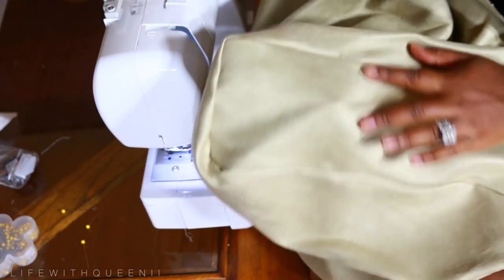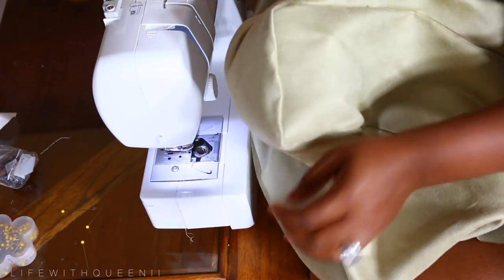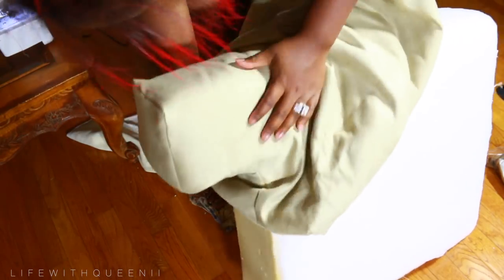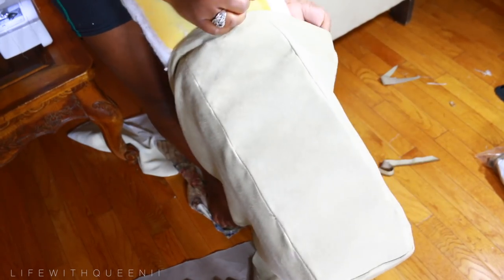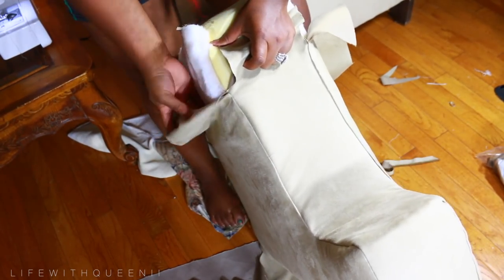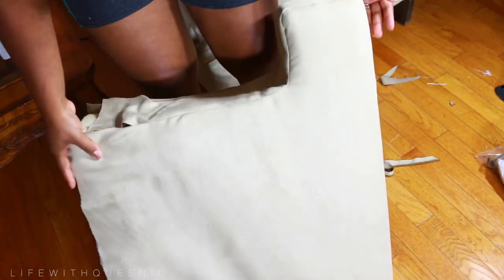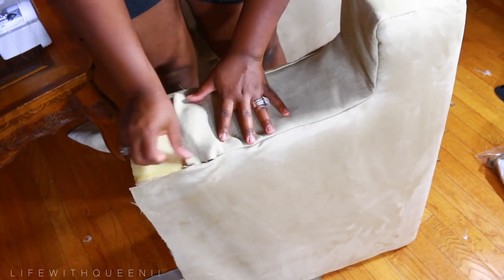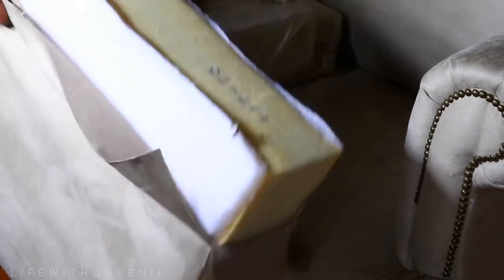Here I'm just showing you all the corners. Now I'm going to go ahead and try on my new cushion cover just to see if it fits, if I need to adjust it, if it's too big or too small. If it's too big you can always take it in a tad bit; if it's too small you might need to start over. And that's how it looks — super happy with it!